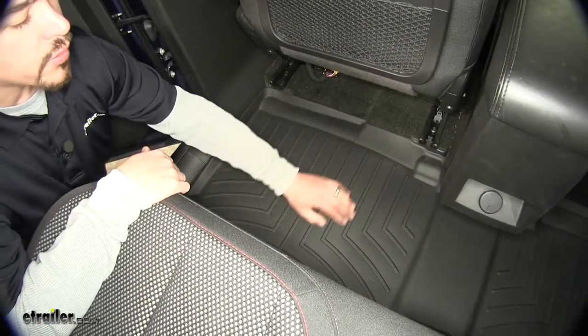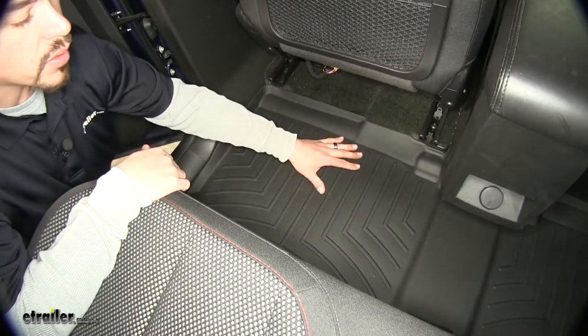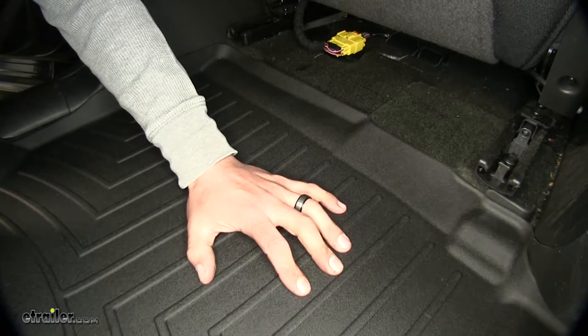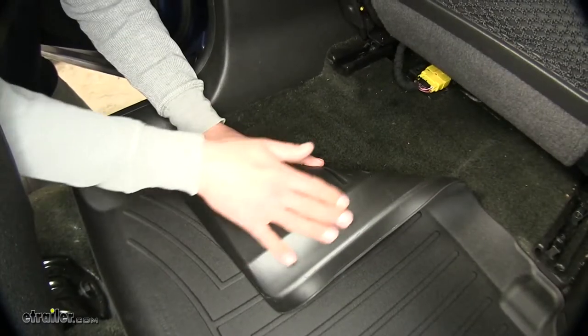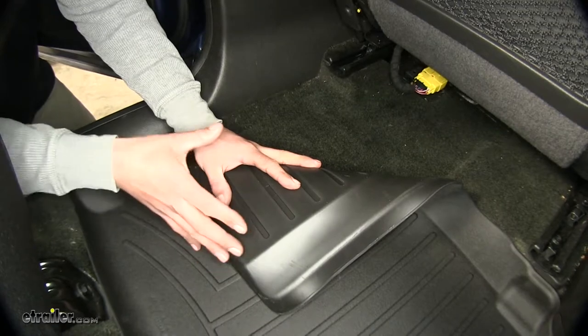Our mat is going to have a rigid core for durability, but it's also flexible enough to stay flat and mold to our car. The texture on our mat is going to keep our feet nice and secure, and the channels are going to divert water and debris away from our feet. On the underside of the mat, the rubber coating is going to grip onto the carpet nicely and keep it from shifting.